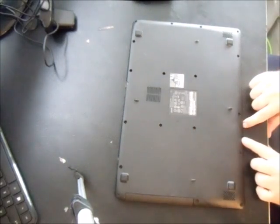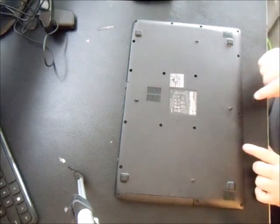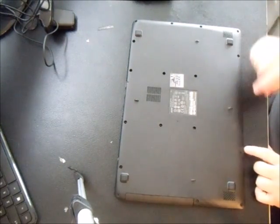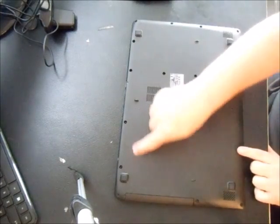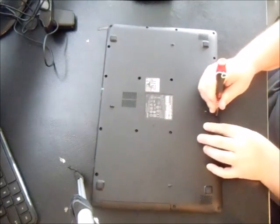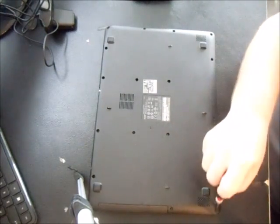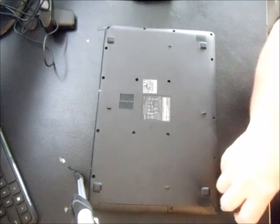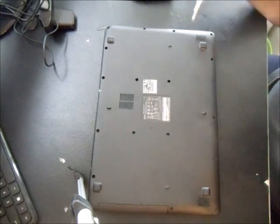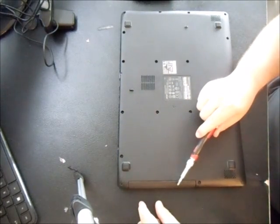To open it up and replace the hard drive, turn it on its back. There are about 18 to 19 screws total, so you're going to take every single one of them out. I went ahead and took most of them out beforehand — go ahead and take these out, it's very simple to do.